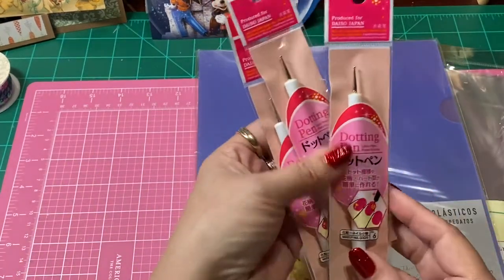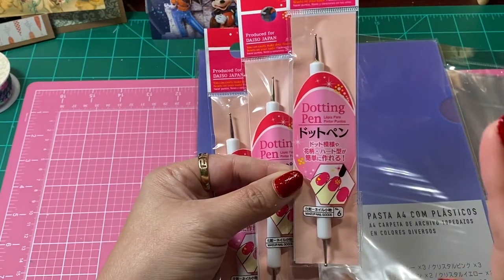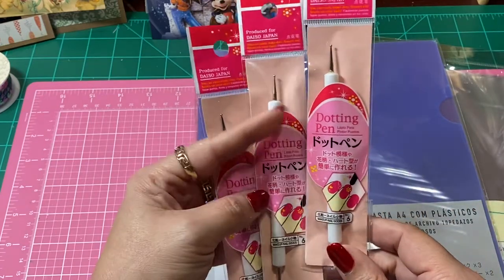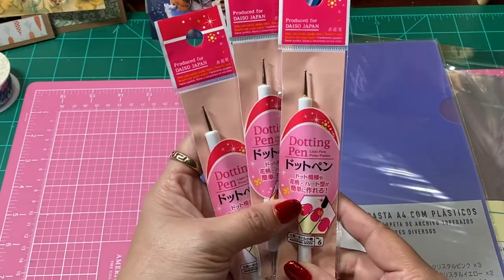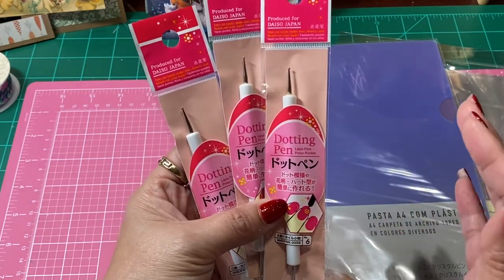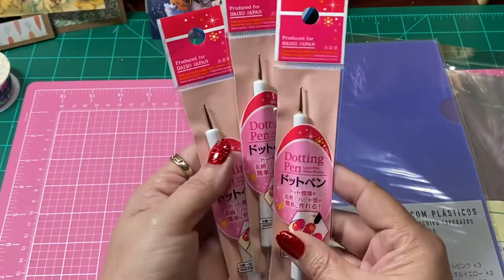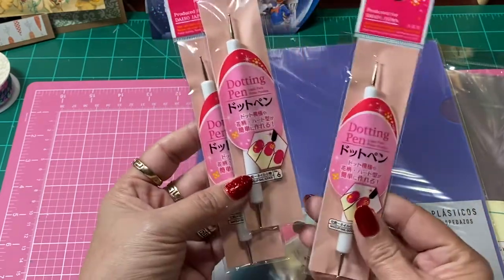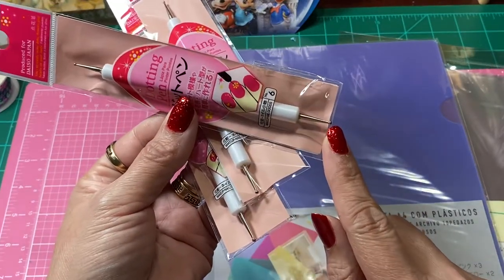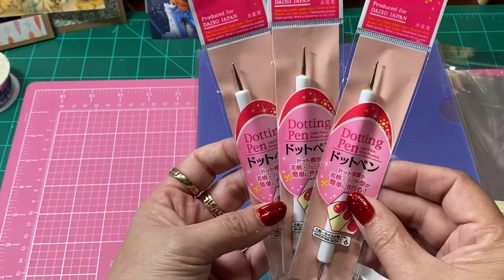Then I picked up one of these little dotting pens. I had one made out of wood that I've had for so many years, and I happened to drop it on the floor and completely forgot it was there. It must have fallen out of something, and I ended up getting it caught in the carpet and it went right into my foot, so it broke. I picked up a couple of these because sometimes, depending on the dies, you can punch out the dies with the round circle end. So I decided to pick up three of those just to have some extras.